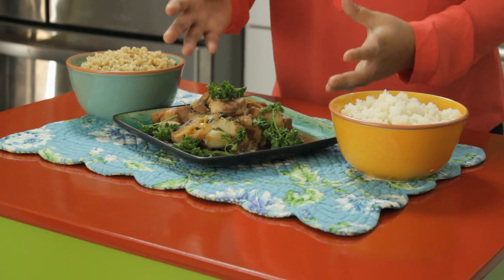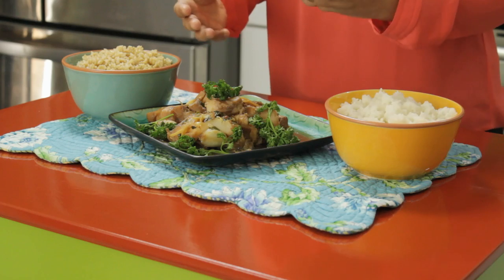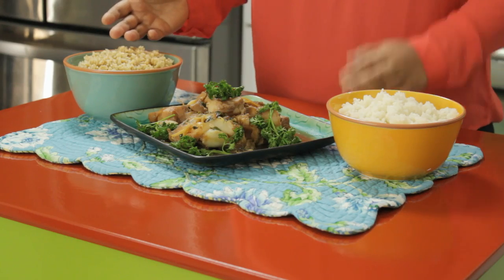You saw how easy that was? Seriously, that was like a two-step process. Here you have it — our flaky codfish with this beautiful sauce, with the red pepper flakes, garlic, ginger, and scallion all absorbed by the codfish. You could serve it with brown rice or white rice. I really enjoyed having you in my kitchen. For this recipe and all of our Asian living tips, visit our website at yinandyangliving.com. Thank you.